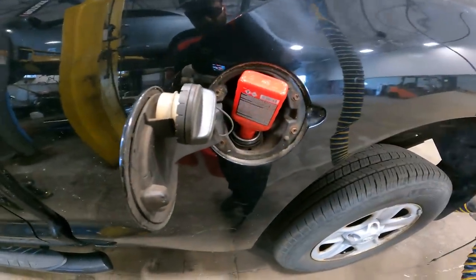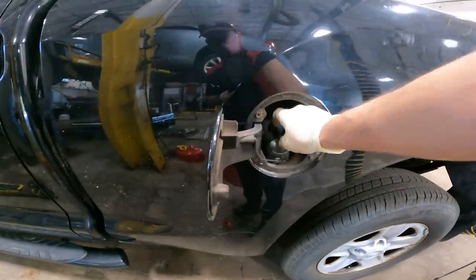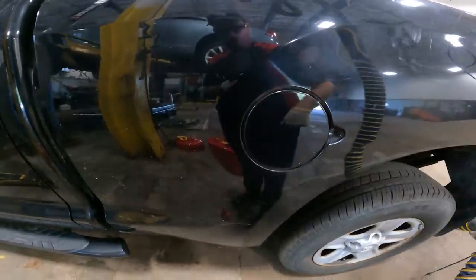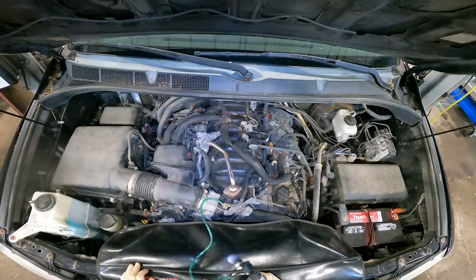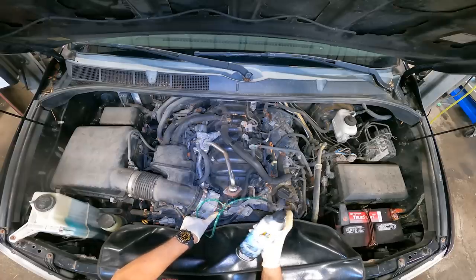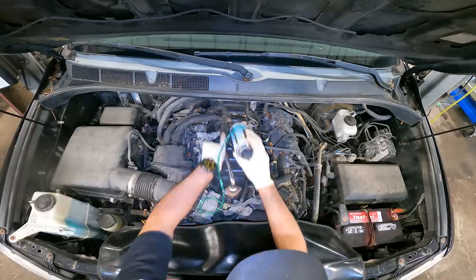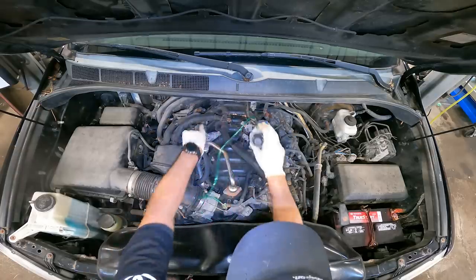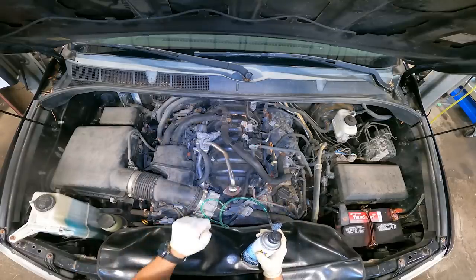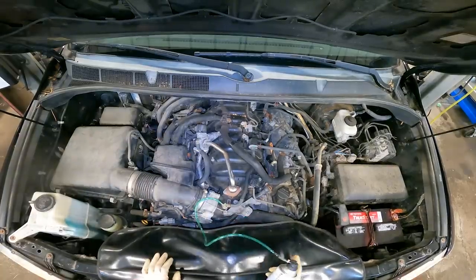There's another portion of this service — it does come with a fuel additive. Make sure the fuel cap is tight so you don't set an unnecessary check engine light for an EVAP code. The third and final step of the service is sticking this jet into the intake while the vehicle is running and periodically spraying this can in. It goes through the intake runners into each cylinder, and with the fuel injector cleaner in the tank, we're doing a full system cleaning.